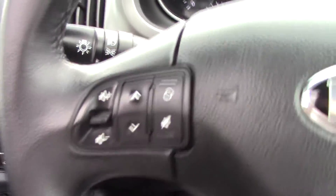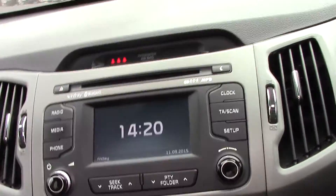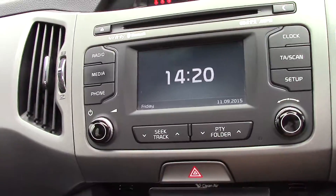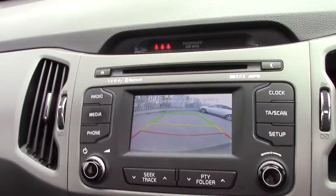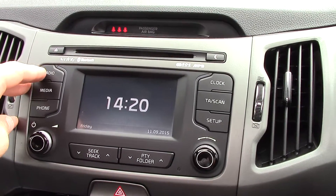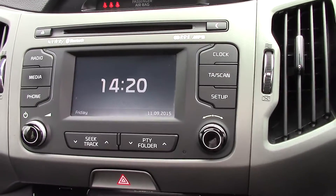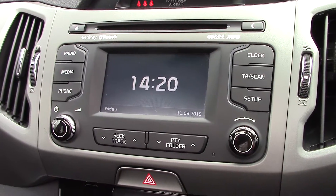There's Bluetooth connection, a sound system, automatic headlights, and in the centre a nice screen. Put the car in reverse and you can see it has a reversing camera fitted, as well as an AM and FM radio and a built-in CD player.